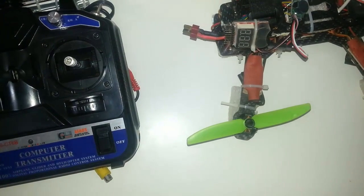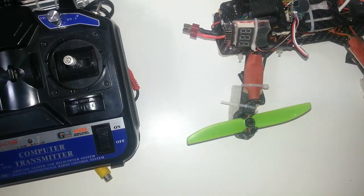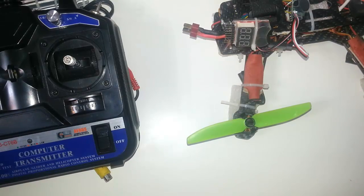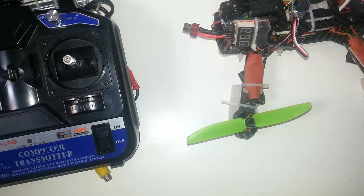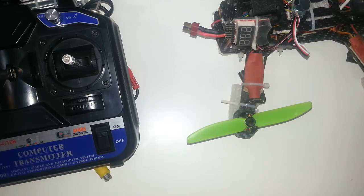Hello, today we are going to see how to install and the usage of an RC lost airplane or quadcopter finder. It simply makes sounds and an alarm if there is no radio signal.